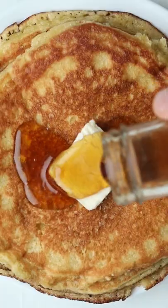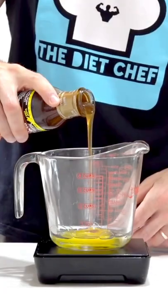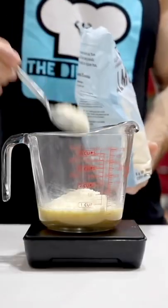The thickest, fluffiest, and best low carb pancakes you'll ever make. In a bowl, add an egg, zero carb maple syrup, vanilla extract, and melted butter, then whisk those until combined. Next, add some almond flour and baking powder and mix again.